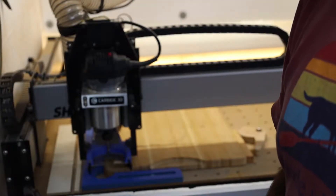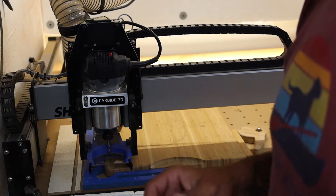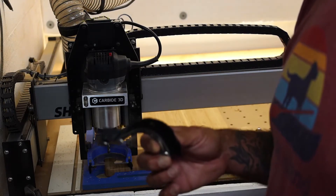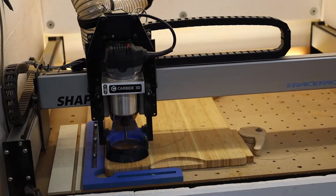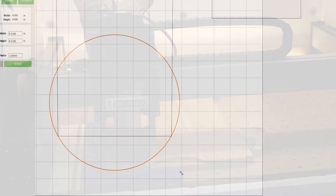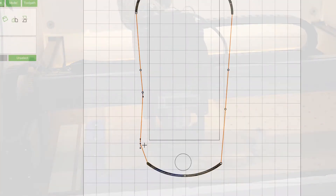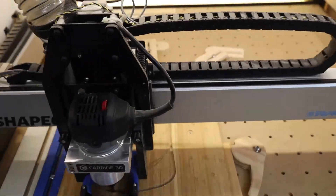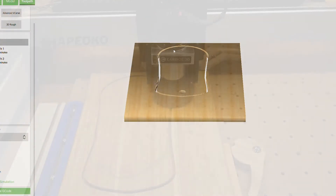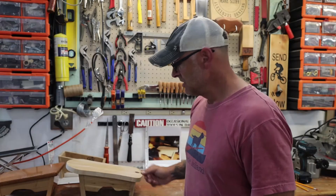Just loaded my file and I'm setting up the machine now, getting ready to cut. Cutting the top, cutting the bottom, getting there.